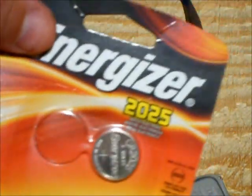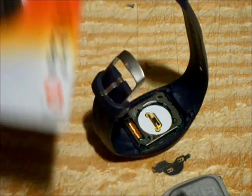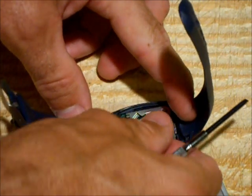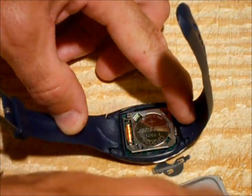Grab a new battery — it's a CR2025 battery. Grab a new battery and just pop it into place. You'll have the writing part on top.